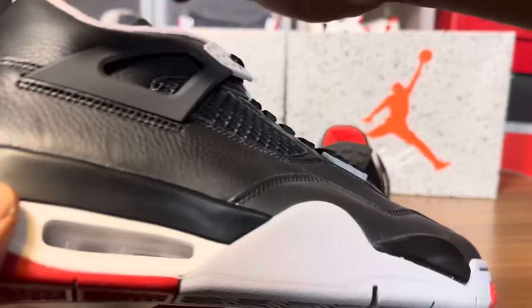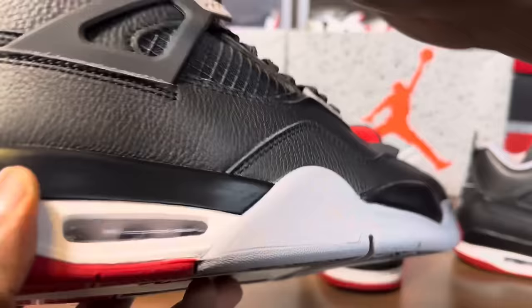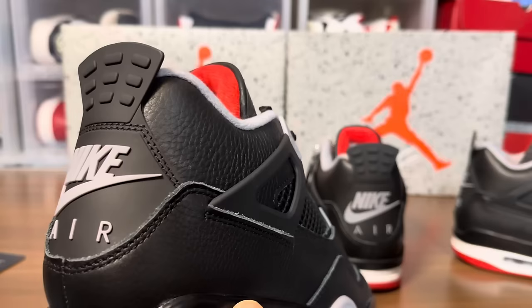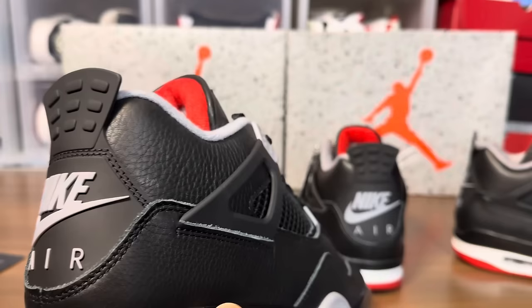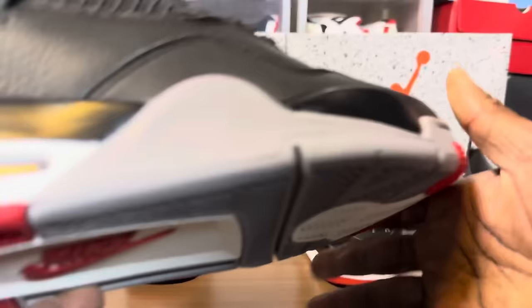On the size 12 retail pair: one, two, three — three columns in the air unit. On the fake: one, two — only two columns. For larger sizes, 11.5 and up or 12 and up, you're guaranteed to have three columns. Someone commented they have a size 11 with two columns from a retail store, but I can't verify every shoe.